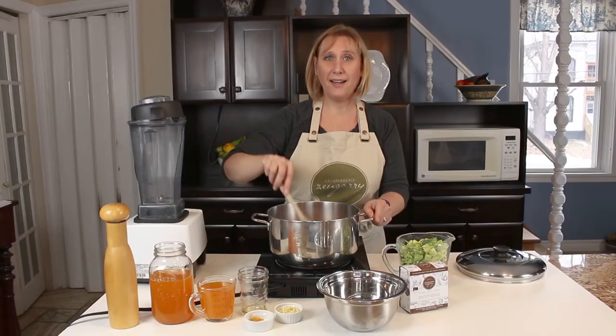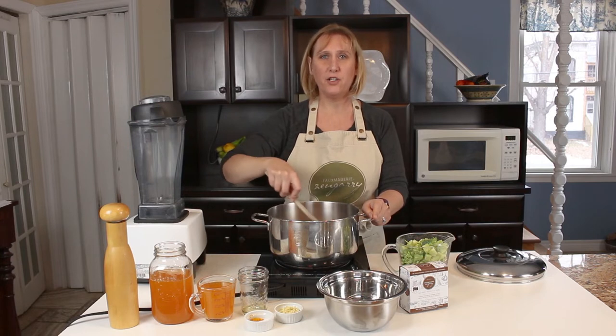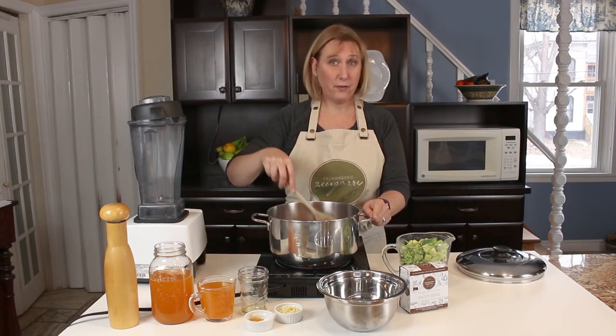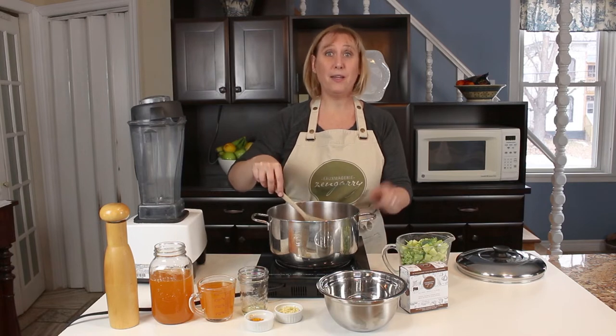This time of year I can't get enough soup — it's so warm and comforting. I take it for lunch, I eat it for dinner. So I want to know what your favorite soup is. Tell me in the comments below.